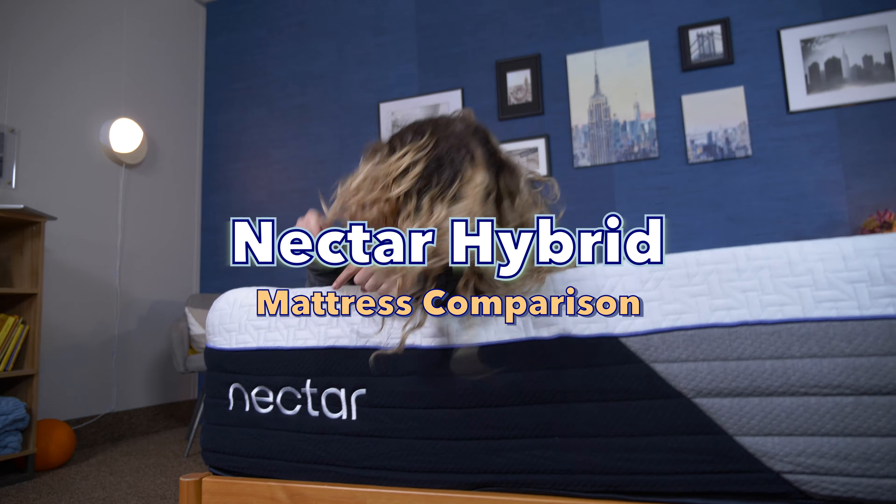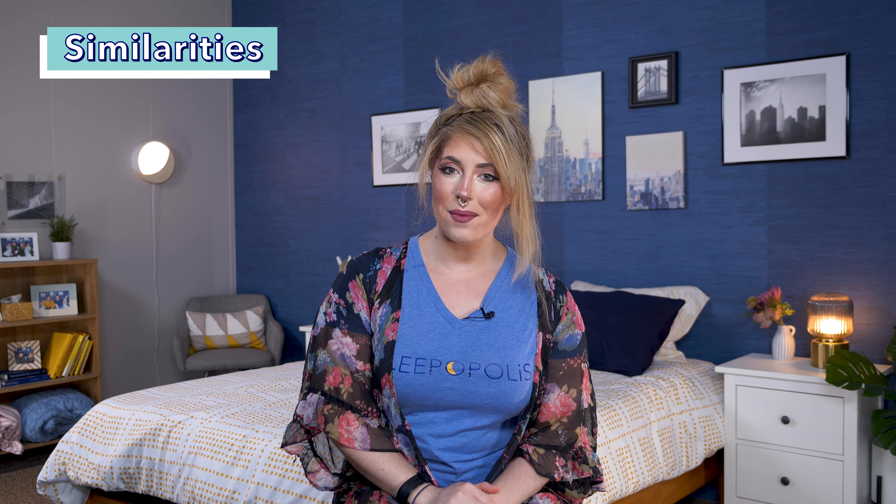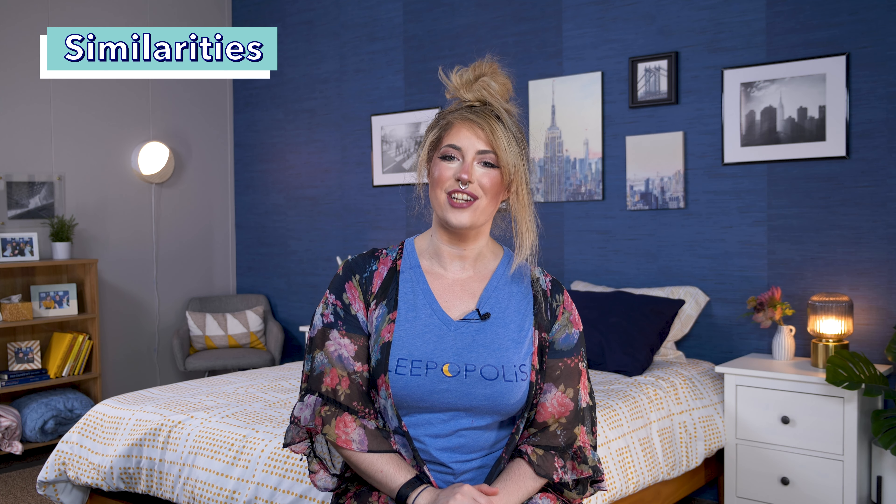Before I get started, I do want to let you know that you can save money on all the beds that I mentioned in this video by using our exclusive coupons linked below. Now let's get this ultimate Nectar Hybrid mattress showdown underway. All these beds are from the same brand, but they do actually have a few other things in common as well, so let's go ahead and start with their similarities.